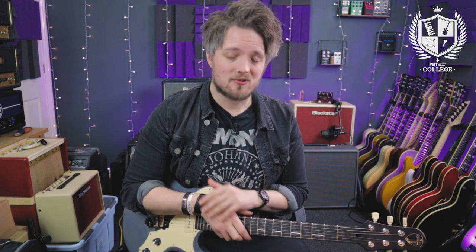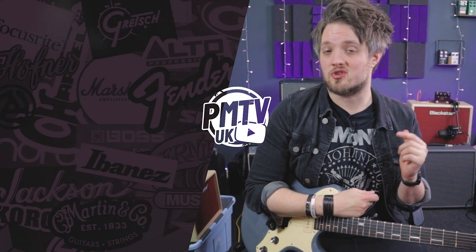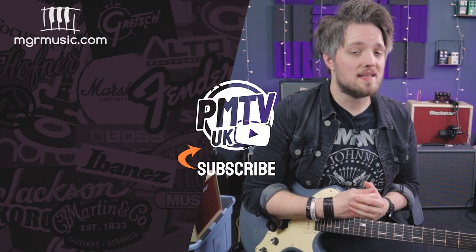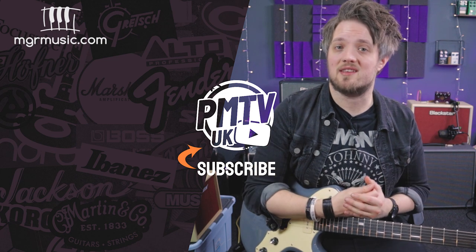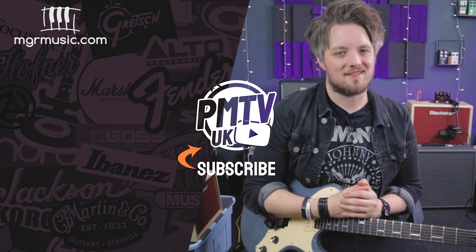There are a few tips and tricks to get you into the Josh Homme style ballpark. Josh uses very unorthodox and strange musical concepts with interesting note choices, so try to apply some of that to your playing and let us know in the comments how you get on. If there are any other artists you'd like to see us cover, let us know below. Don't forget to subscribe to PMTV on YouTube, and if you're looking for a guitar teacher, head over to mgrmusic.com to check out the music teacher database — there are great teachers all over the UK ready to help.